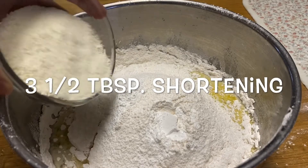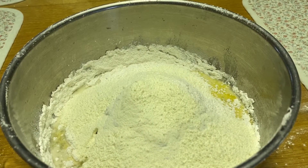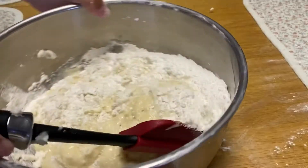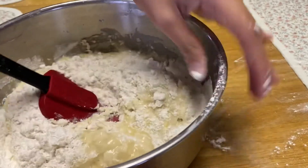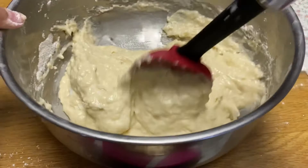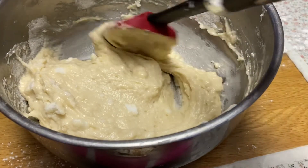1 third cup powdered milk. Add 3 and a half tablespoon shortening, or 50 gram vegetable shortening. We mix it very well now, like it did here. So here it is guys, this is what it will look like — very sticky, but not too sticky.